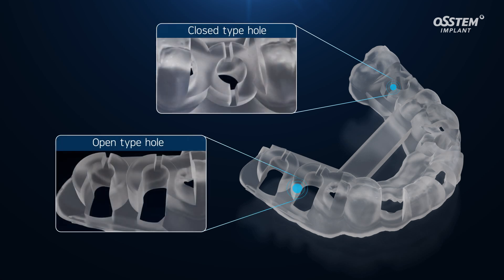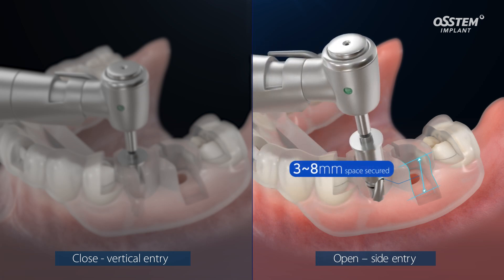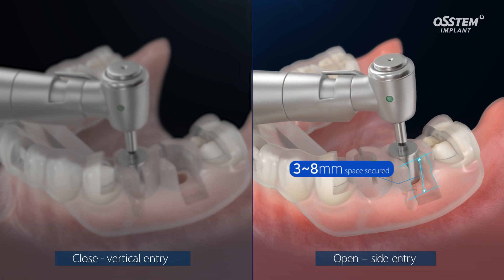In addition to the basic closed type hole, an open type hole can be selected for designing. This function allows drill entry through a site in posterior teeth with insufficient vertical space.